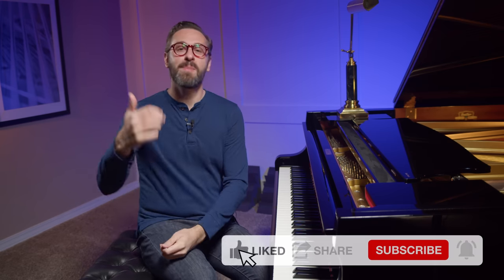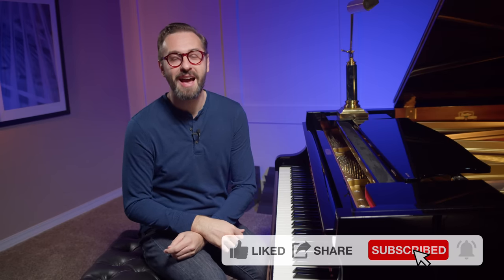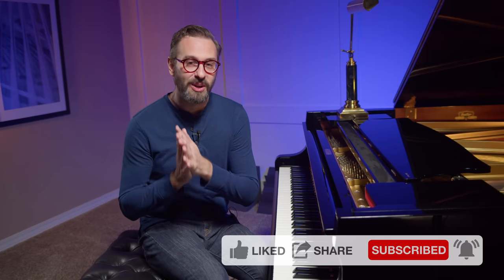Okay, that's it for today. I hope these ideas have been helpful to you. Be sure to click that thumbs up button, subscribe to the channel, and ding the notification bell so you don't miss out on future videos. And remember — practice smarter, not harder. I'll see you next time you visit Pianist Academy.